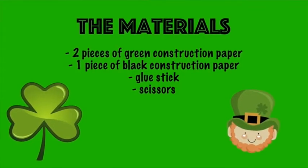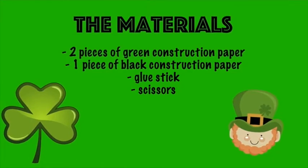The materials you will need are two pieces of green construction paper, one piece of black construction paper, glue sticks, and scissors.